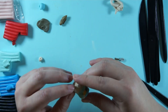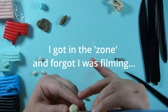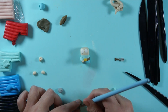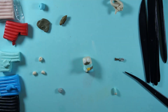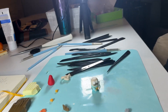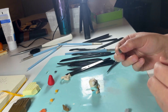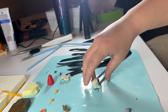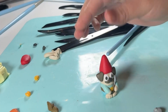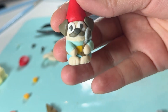It reminded me of my childhood — I remember getting two books about building characters and backgrounds with plasticine, teaching you from the very basics to more complex things. It just made the kid in me happy. Check him out — he turned out so cute, he's so darn adorable!